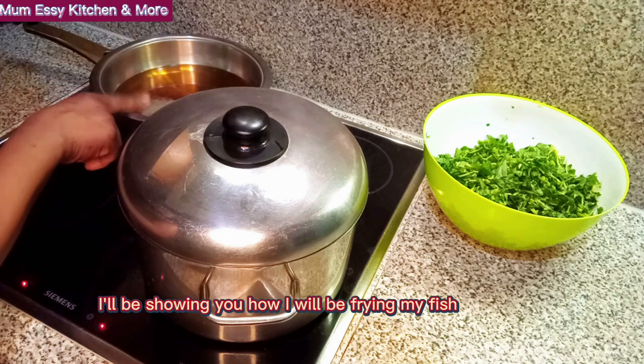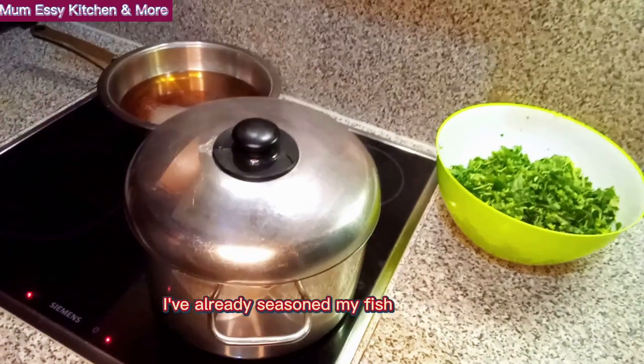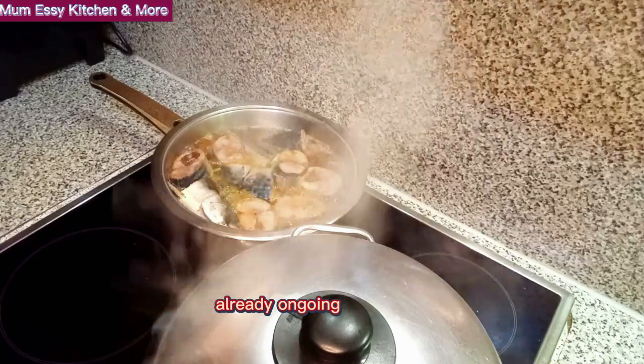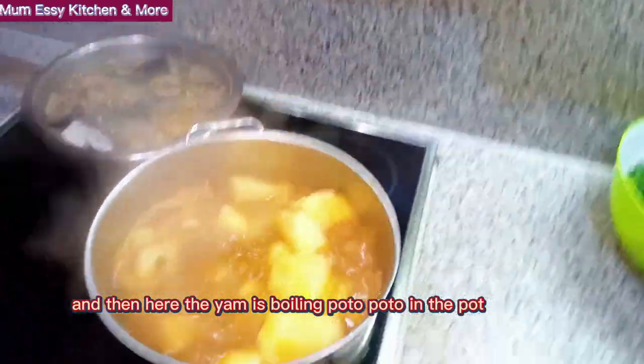I'm going to show you how I'll be frying my fish. By this time I've already seasoned my fish — it is mackerel. Now you can see the frying process already ongoing. And the yam is boiling away in the pot.